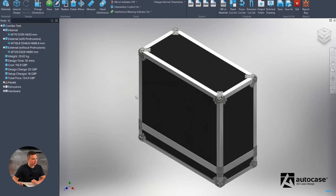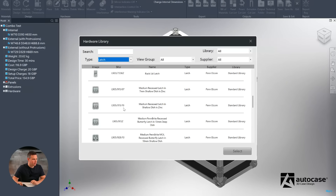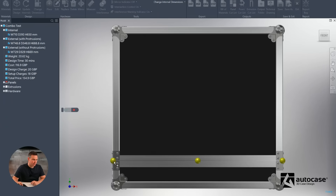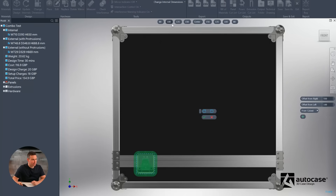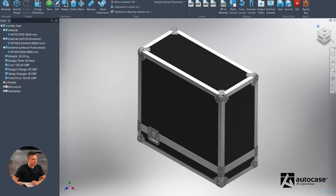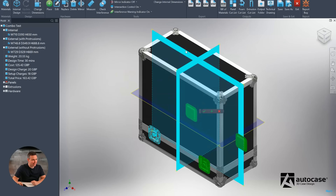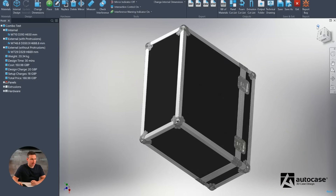We'll do the latches first. In this scenario we'll use a medium latch and place four of them on the case. The software knows which faces these latches could go on, so we'll choose the front face. We'll position the latch and align it to the left as a fixed point, choosing the left anchor, then type in or select a measurement from presets. Because I always want my latches to be symmetrical, I'll use the mirror function, selecting the planes to mirror around. Those latches cut in and we now have four latches on the case.